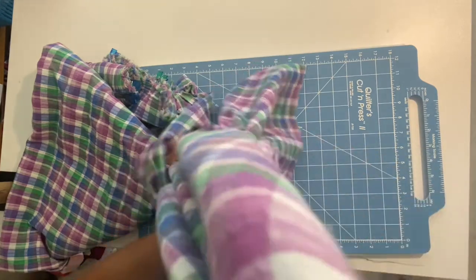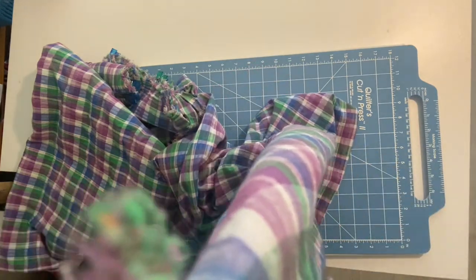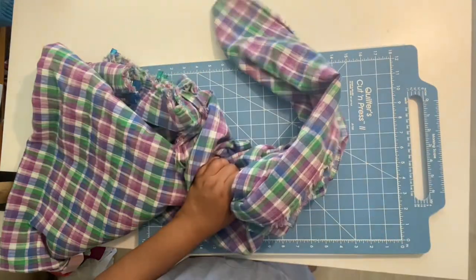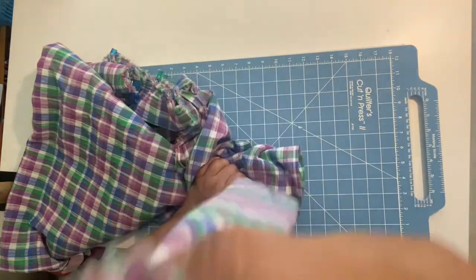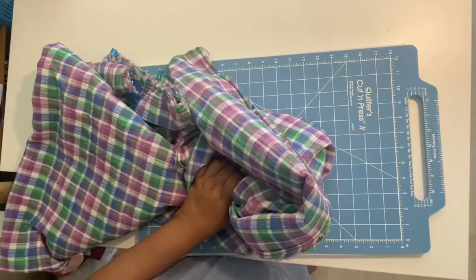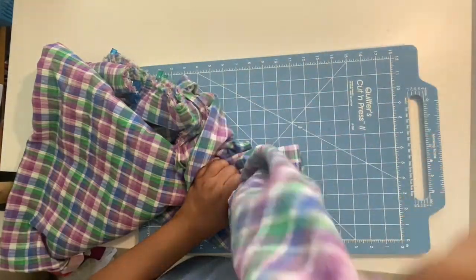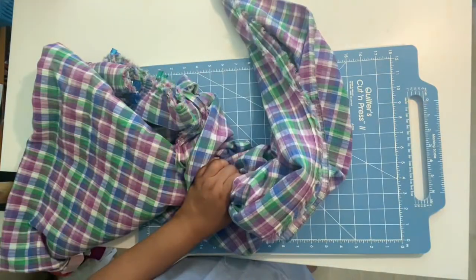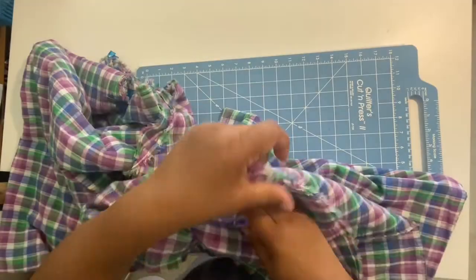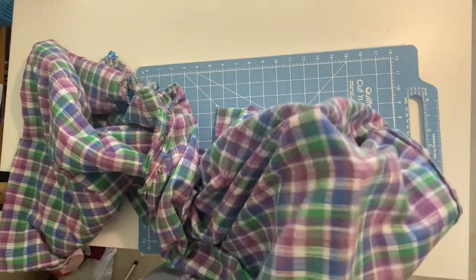Now moving on to the drape. I hold it up and let it go — if it falls and piles up on itself, it has great drape. As you can see, it's not falling on itself at all, so this fabric doesn't have a very good drape; I would basically say no drape.